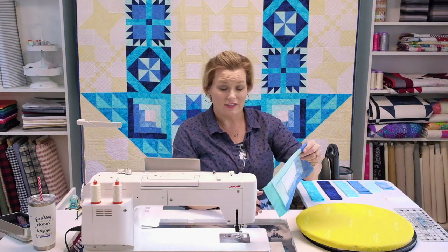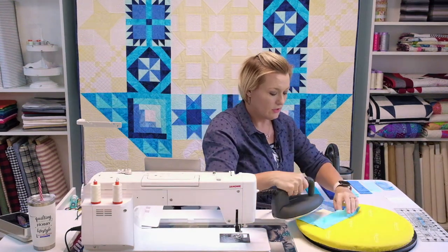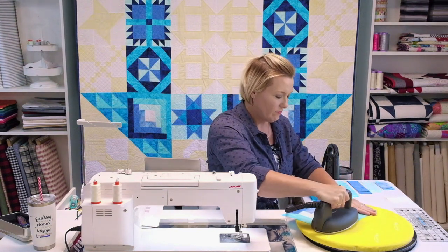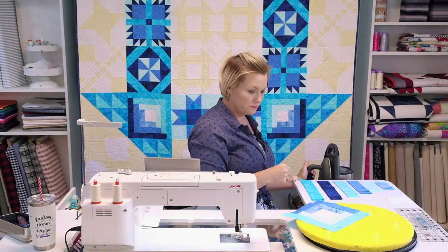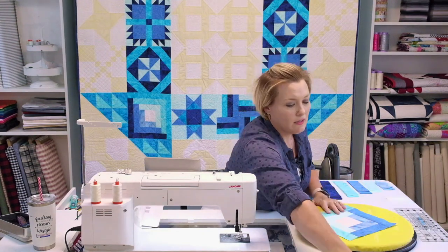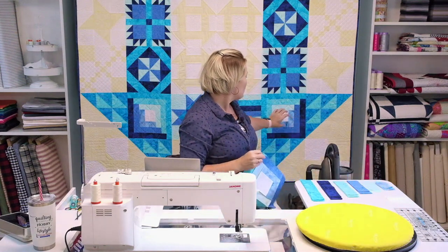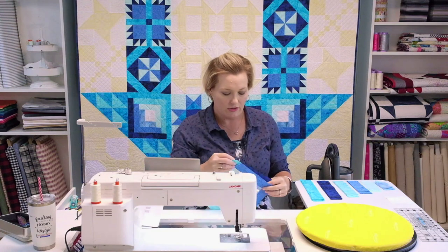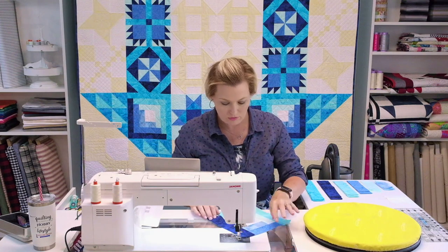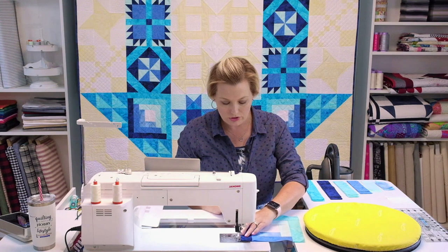We're down to the last two colors now — only four more pieces to go and you've got a log cabin. It's going together a lot quicker than you thought it might, right? Let's press that in. Who's next? This one's going to be my favorite — ocean. With the log cabin you've got your darks going one direction and your lights going out the other. Ocean is next — it just keeps building out these gorgeous colors.